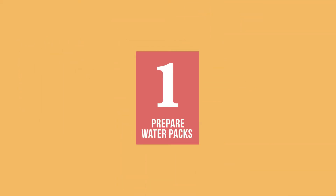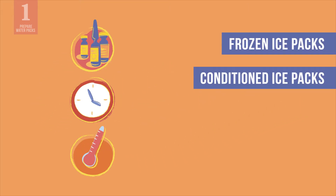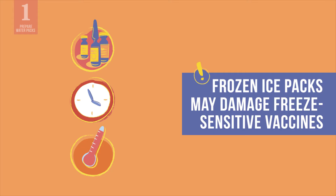The first step is to prepare the water packs. Depending on the vaccines and the length and ambient temperature of your journey, you may need to prepare frozen ice packs, conditioned ice packs, cool water packs, or warm water packs. Just remember that frozen ice packs may damage freeze-sensitive vaccines and diluents.